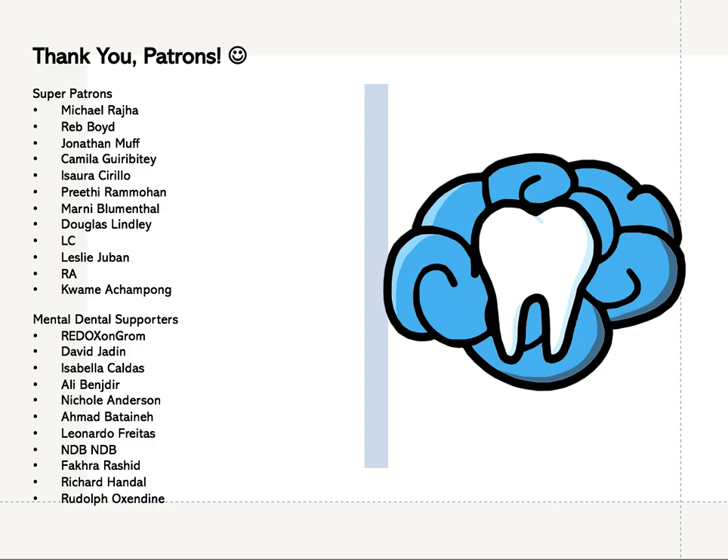Alright, so that's it for this video guys. Thank you so much for watching. Please like this video if you enjoyed it and subscribe to this channel for more on dentistry. If you're interested in supporting this channel, please check out my Patreon page. You can unlock extras like access to my video slides to take notes on and practice questions for the board exams. Thanks again for watching everyone, and I'll see you in the next video.